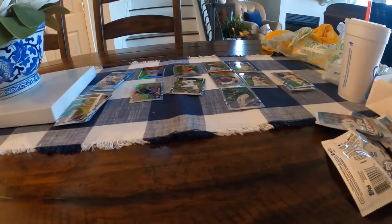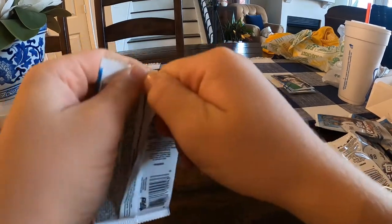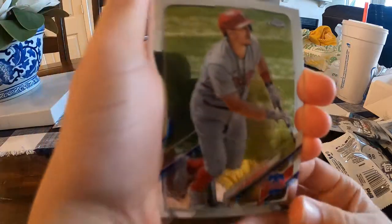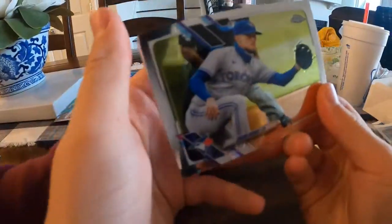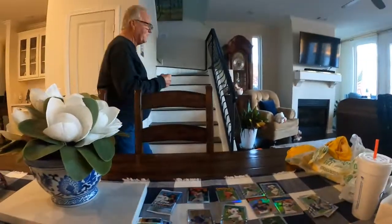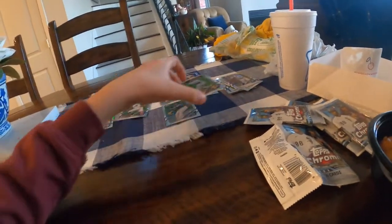Ethan has one pack left and he better hope there's an auto in it — some last-pack magic. If he doesn't pull an auto, those two cards seal it easy. He does have an Evan White rookie though, which is one of the top rookies too. Then JT Realmuto, Ke'Bryan Hayes rookie — that's a nice one — just a base Jose Altuve. Grandpa walks by in the background.